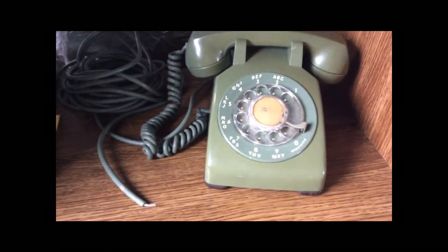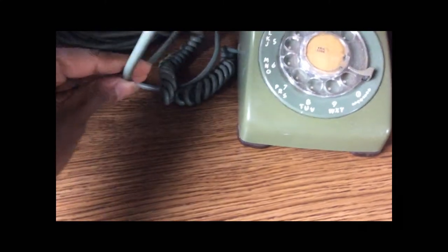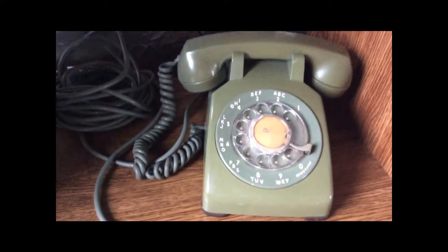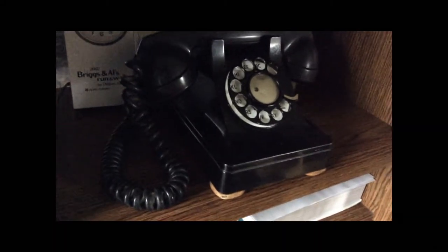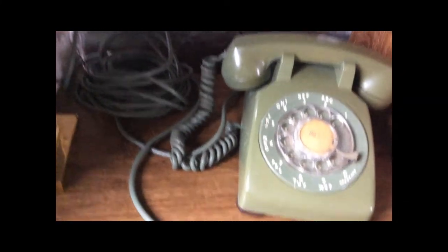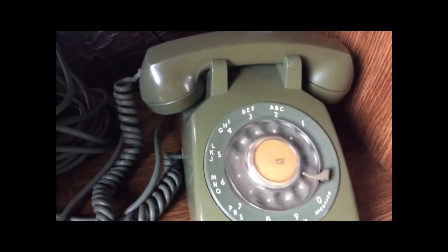Next, I have this Avocado Green Western Electric 500 telephone. It's not wired up because the tip has just been cut off here. So my next project is going to be getting this wired up so I can actually use it. It's hardwired. The only other hardwired telephone I have is this 302 right here, and I used an unused wall jack to connect the hardwired part of that to a modular cord. It's got a very long line cord — about 25 or maybe 30 feet — and otherwise it's in good condition. The dial spins nicely, so I don't think it needs any maintenance apart from getting it hooked up.